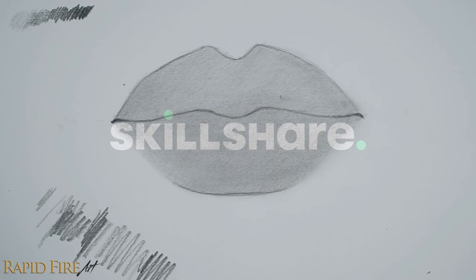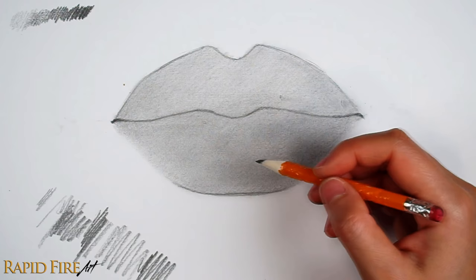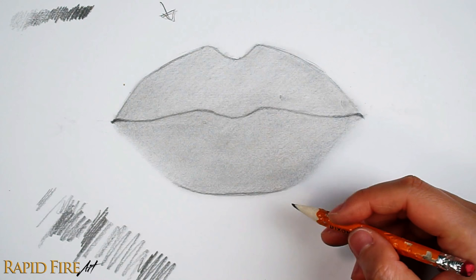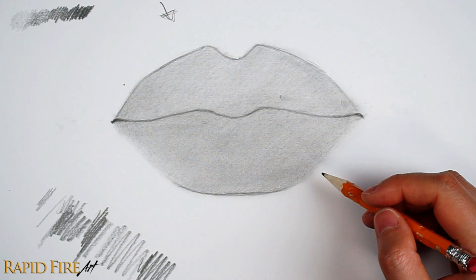The next step is to plan your lighting. How many light sources do you want and where will they come from? I'm going to have a single light source shining down from the top left. In general, areas that are facing the light directly will be the lightest and areas facing away will be the darkest. With the light shining down on the mouth, the top of each lip will appear lighter than the bottom. It might help to think of the mouth from the profile view. We also need to account for reflections and cast shadows, but I'll get into those a little bit later.